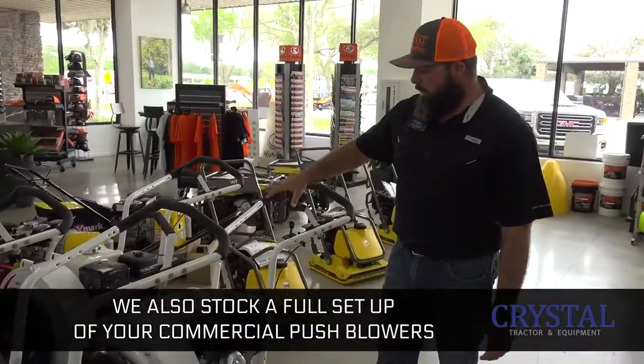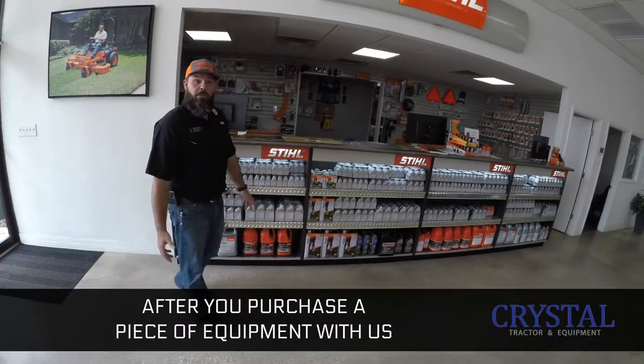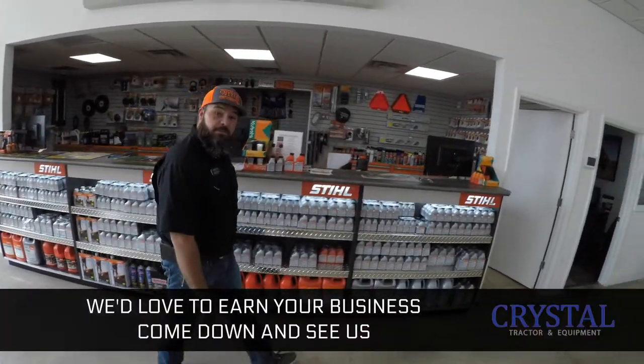We also stock a full setup of your commercial push blowers — definitely make sure it works out of any big parking lot. After you purchase any piece of equipment with us, don't forget we got a full parts and accessories department down here, and a full service department to take care of you. We'd love to earn your business — come down and see us.